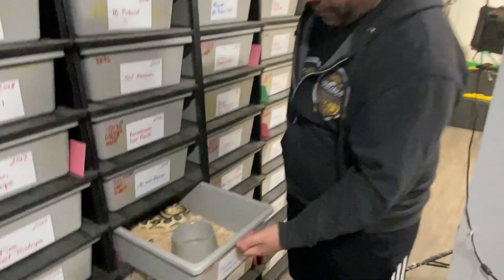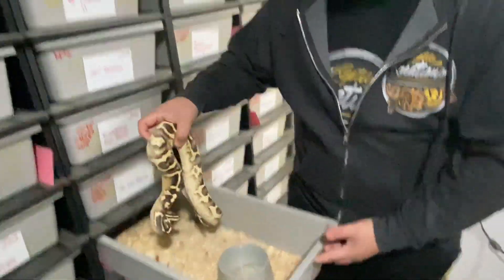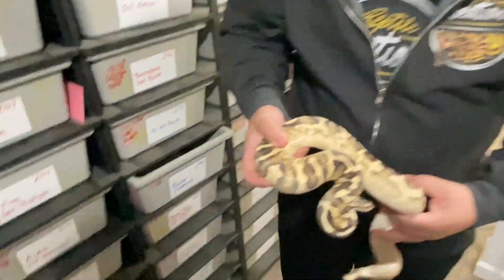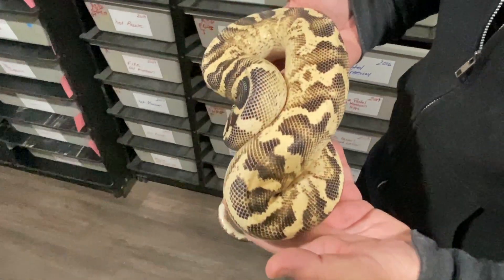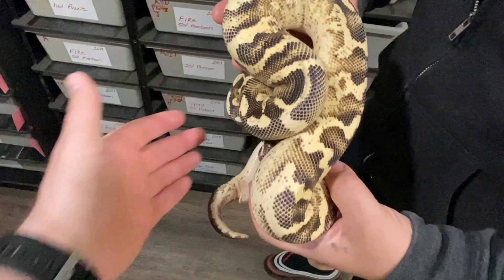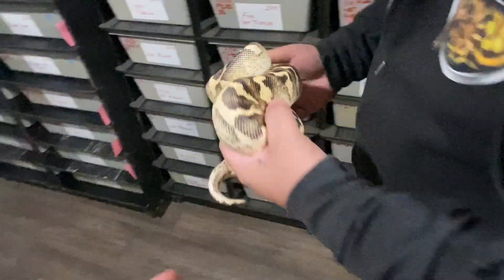The freeway he received was notably dark. He no longer has that original animal — he sold it — but he bred it to yellow bellies and these are the babies from that lineage. He shows off a pastel freeway from that bloodline, which is very dark.